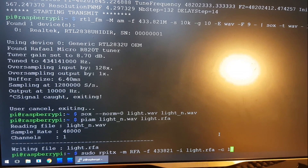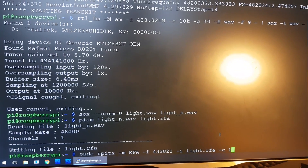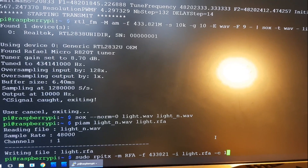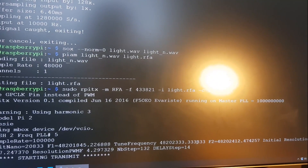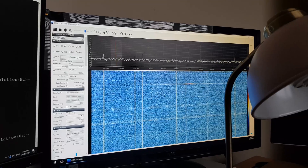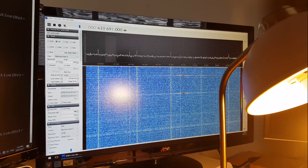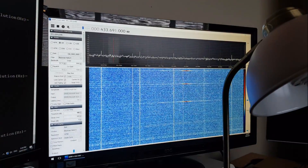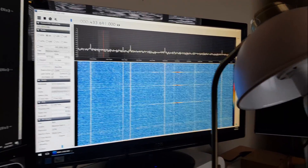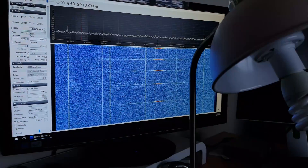Now we can use RPI-TX to transmit that RFA file at the same frequency. There it goes — on, off, on, off. And it's all transmitted with RPI-TX.